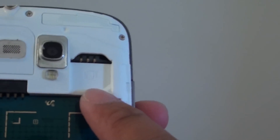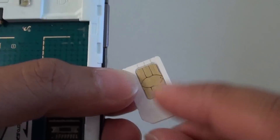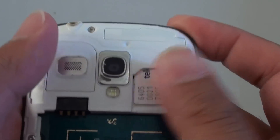This is the SIM card slot, so we are just going to put the SIM card with the metal contacts facing down, facing down that way, and simply push it in.